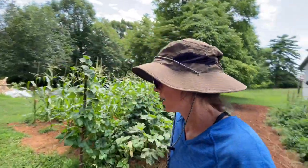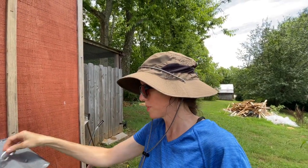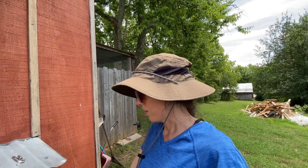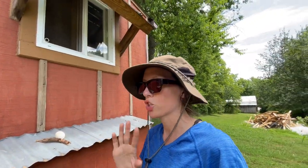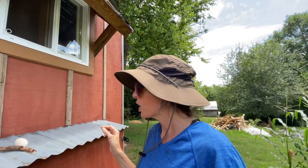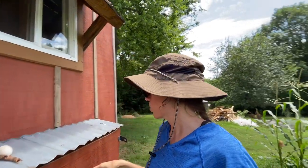Let's check eggs. The leghorn was broody for like two or three days. I took her off the nest a couple times. One day I locked her out of the coop and that's all it took — she was done. Which was really easy.